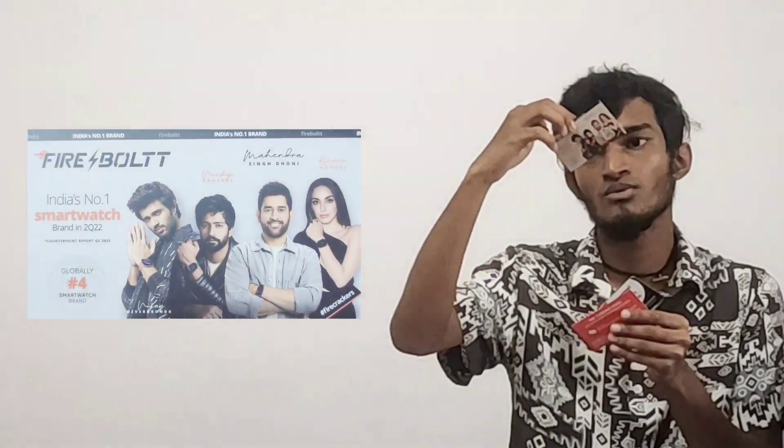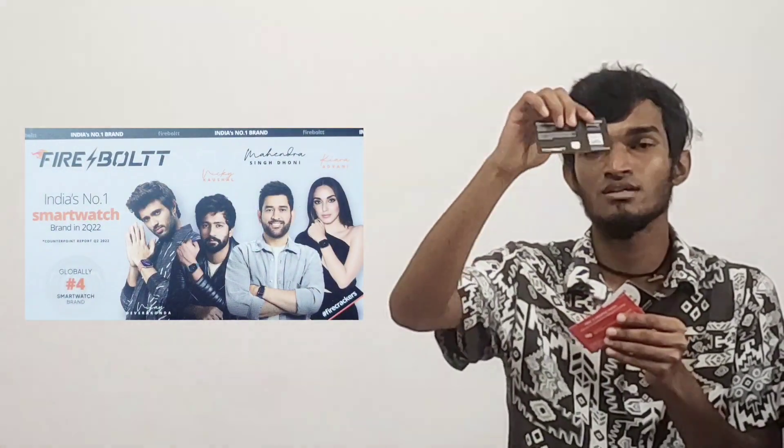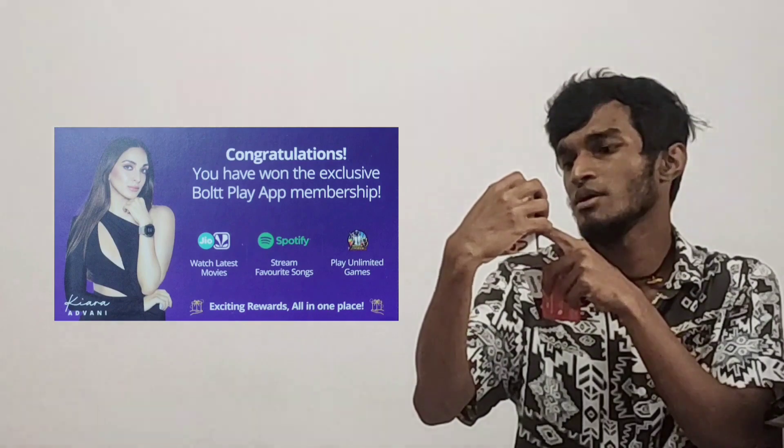I will show you the voucher. I will return to a little in Firebolt. There is a scratch card included. I will show it to you. There is also an exclusive lot membership card inside.